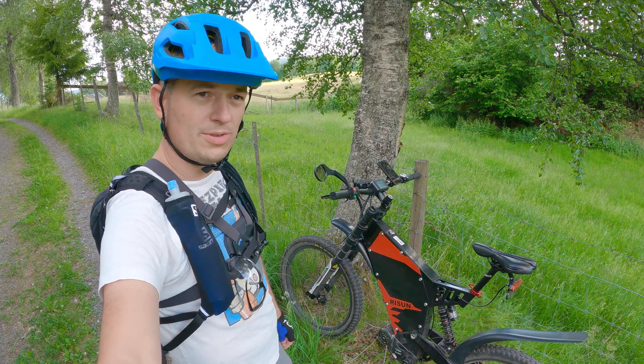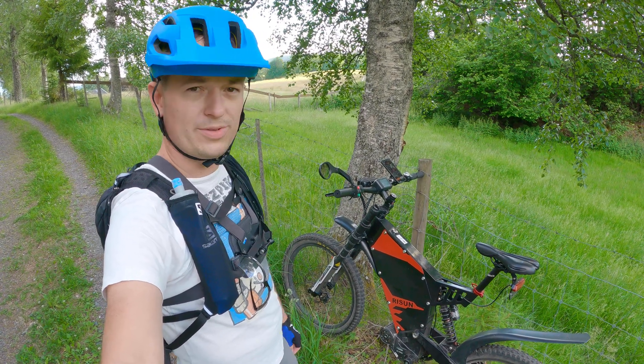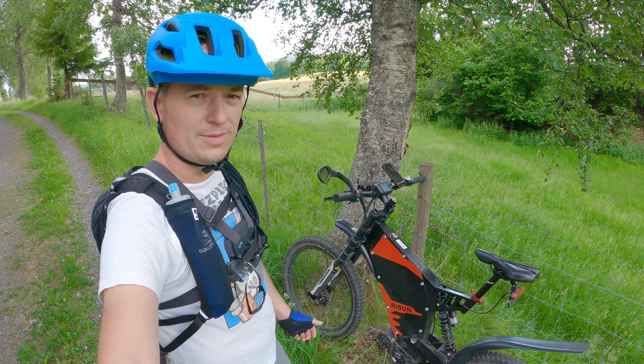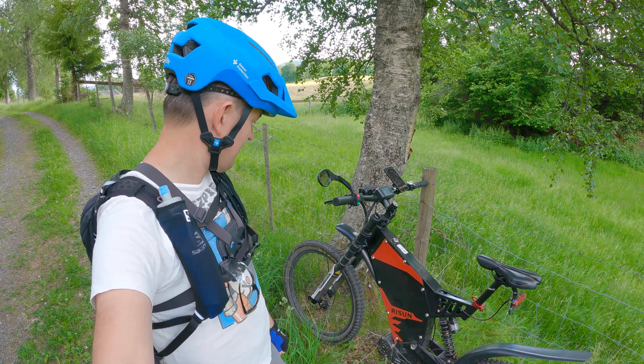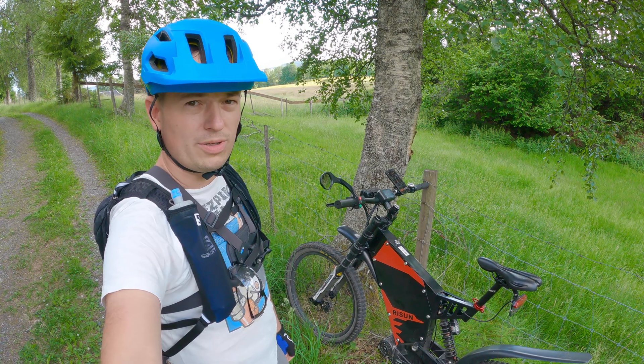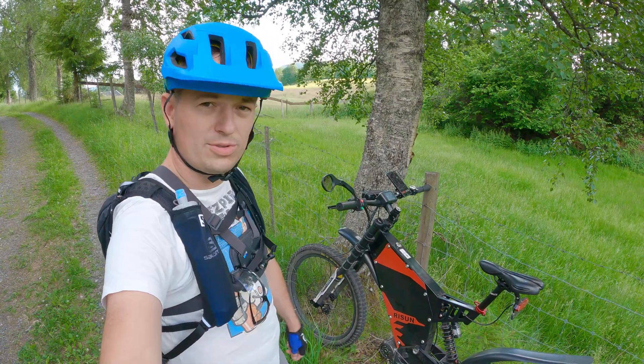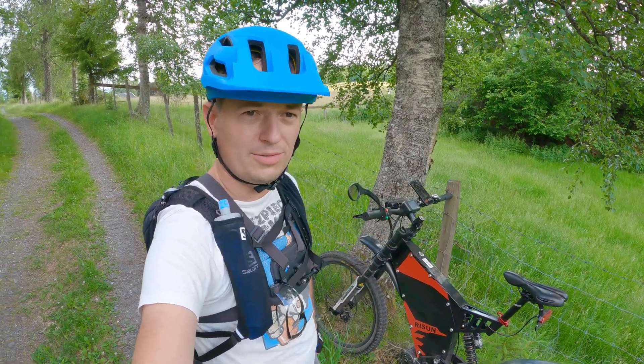I don't want to go too much into details about this bike, but it's coming. We have a 72V battery with 60A discharge BMS, so it's capable in theory of providing 4.5kW power — it's really powerful. I'll do some tests right here in the forest.